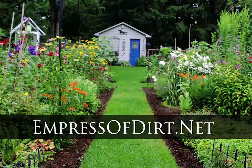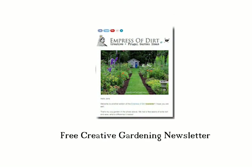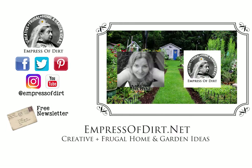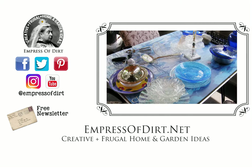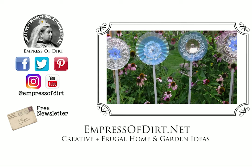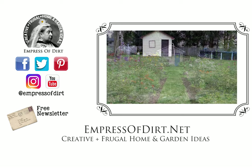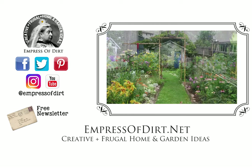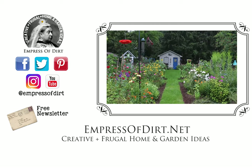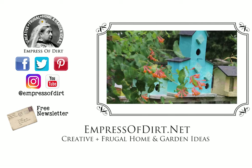There are plenty more ideas like this on my blog at EmpressOfDirt.net, and be sure to sign up for the free Creative Gardening newsletter at the link below. If you enjoyed this video please give it a thumbs up and subscribe here at EmpressOfDirt. Thank you so much for joining us.